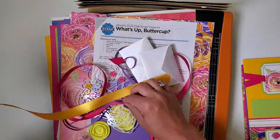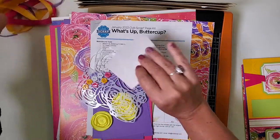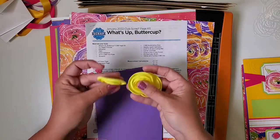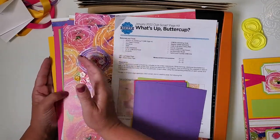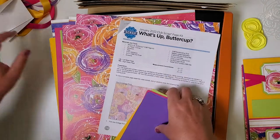I'll set aside the ribbon that came in the collection, along with those cute little envelopes, that awesome stencil, and we've got these really cool buttercup satin flowers, and then a set of a dozen little flower-shaped buttons. Lots of great embellishments that coordinate, as well as our photomats.